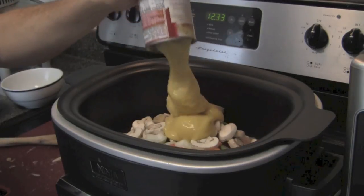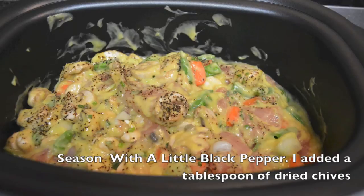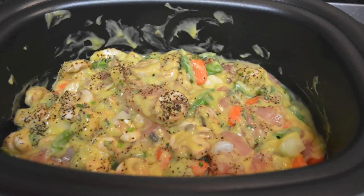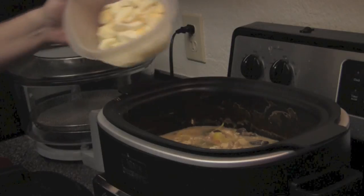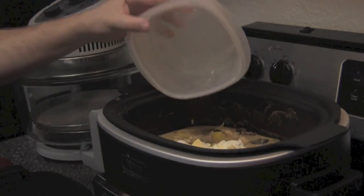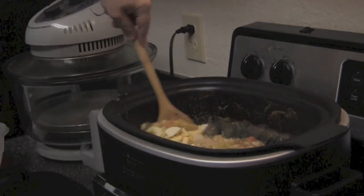Then I'm going to turn the slow cooker on to the high setting and let that cook for about four hours — that should be plenty, five at the tops. About halfway through, a couple to three hours in, I'm going to add a cup and a half of chopped up boiled eggs. I love boiled eggs in chicken pies so that would be fantastic.